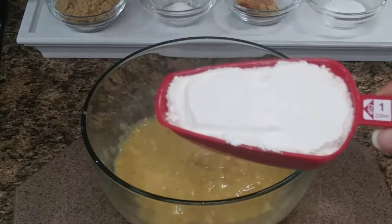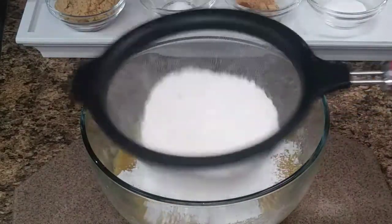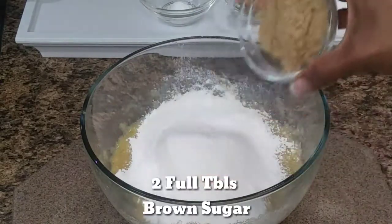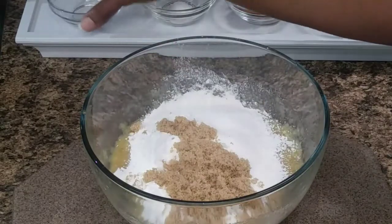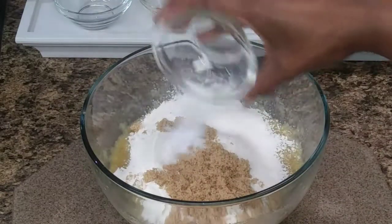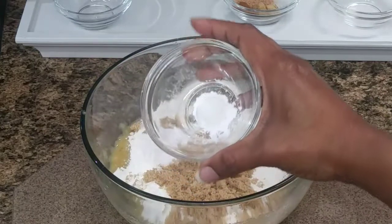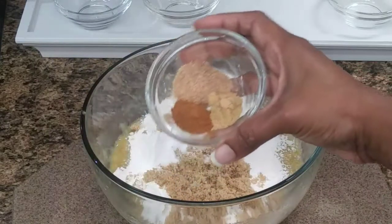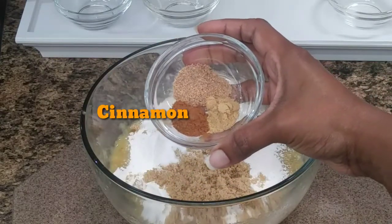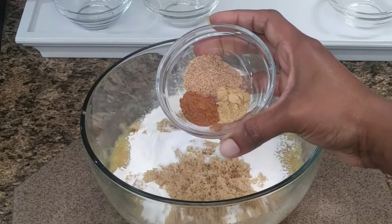Then you are going to add one cup of flour and sieve it. Then two tablespoons of brown sugar, a tablespoon or a level teaspoon of salt, half teaspoon of baking powder. And here we have some cinnamon, ginger, and nutmeg — about a teaspoon each.